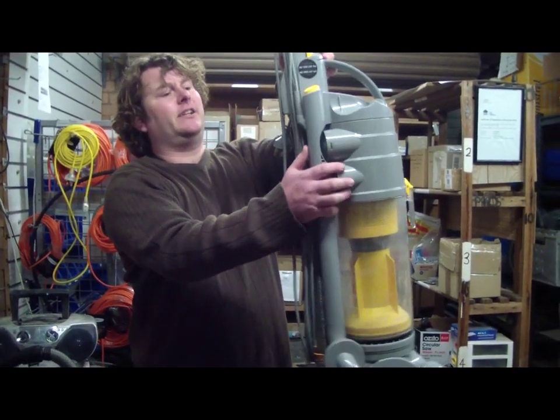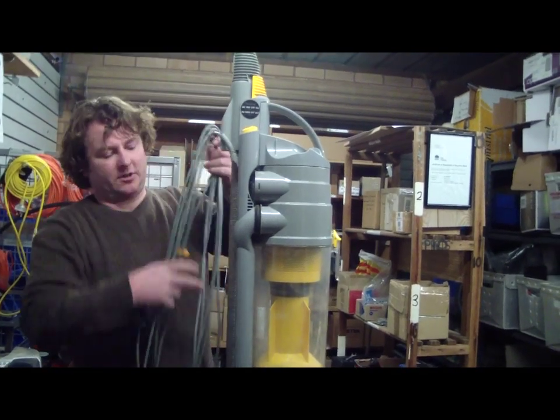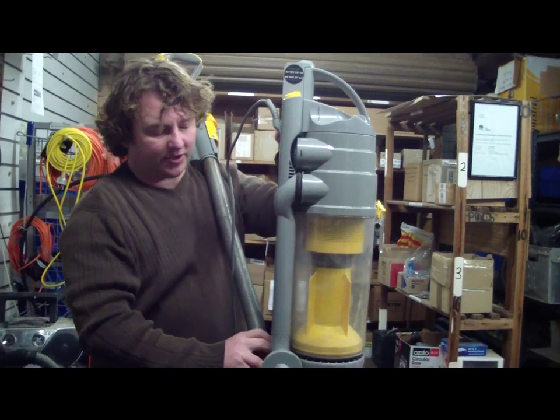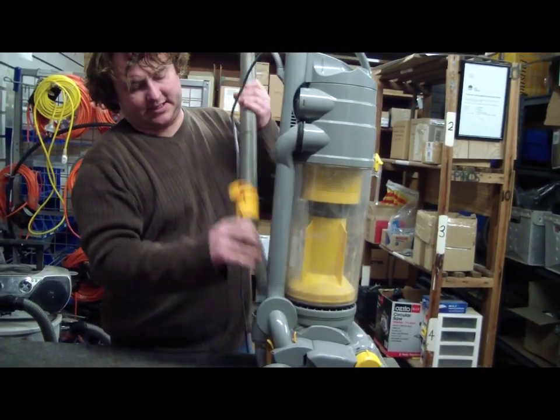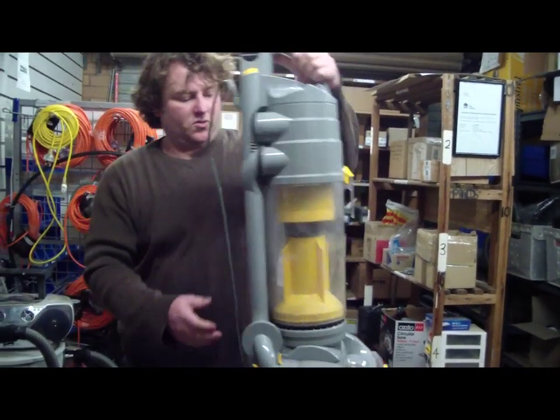So obviously let's not have the machine plugged in. We'll just remove the cord off the back. Taking this hose off makes it a bit easier if it comes out easy, because you can tip the machine up more simply.